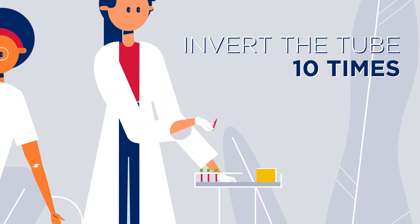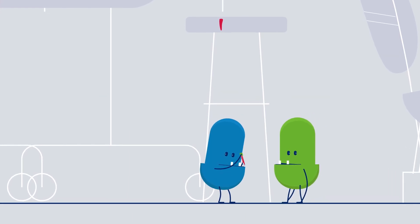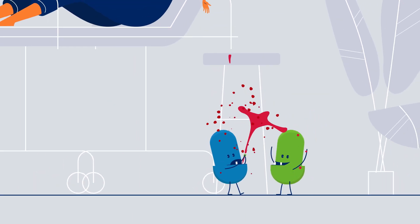Do invert the tube ten times. Don't shake the vial, as this breaks the blood cells. This is hemolysis.